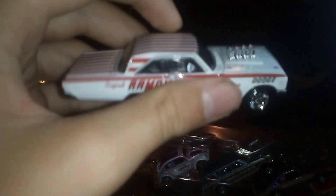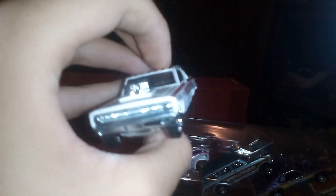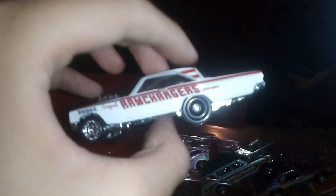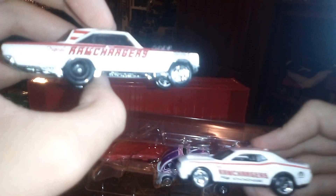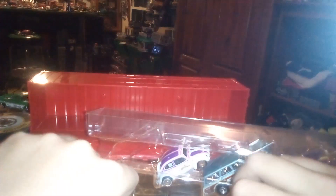That's what the roof looks like — base, Ram Chargers, rubber tires. And I brought one of the basic Hellcat Challengers — that's a Ram Chargers too — to put them next to each other.